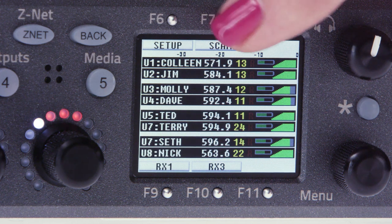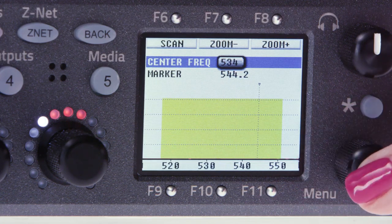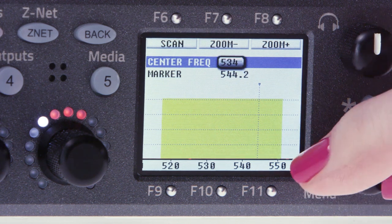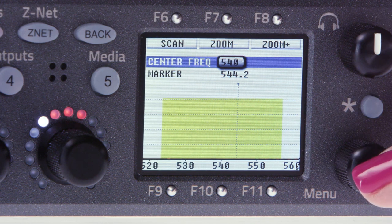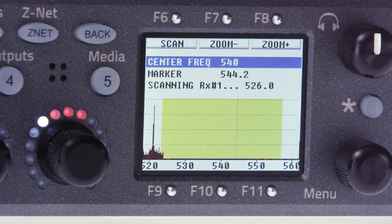Let's go to our scan. Press F7 to go into the scan menu. The Nova has a built-in mic plexer for filtering out unwanted RF on adjacent frequencies like walkie-talkies or other transmitting devices. This filtering helps give your wireless great range. So before we do a frequency scan, we need to choose the 35 megahertz window we'll be working in. Scroll to the center frequency and use the menu pot to make your selection. In this video, we're choosing a center frequency of 540 megahertz. Now click the F6 key to start your scan.